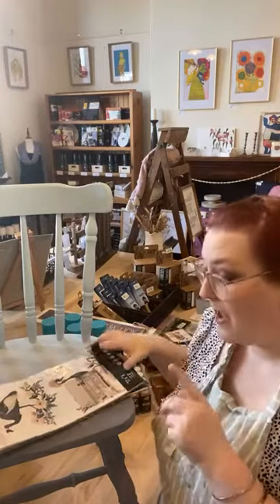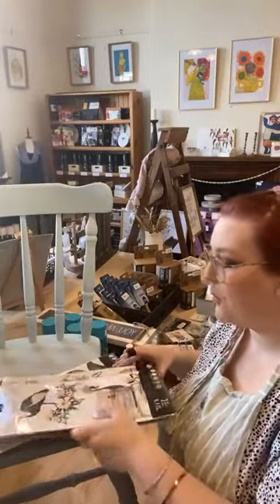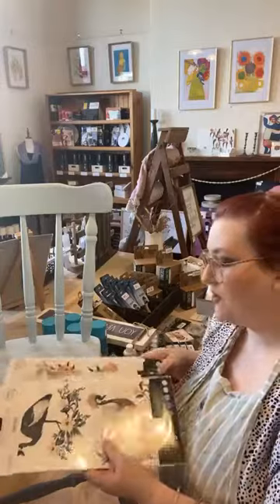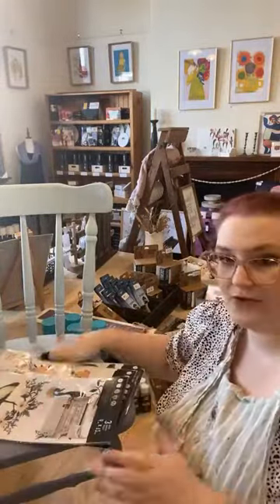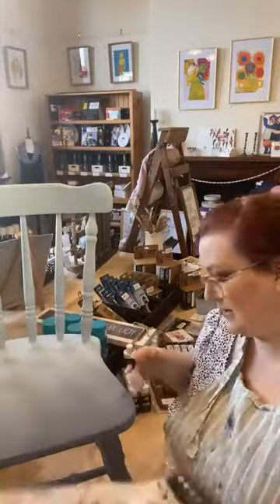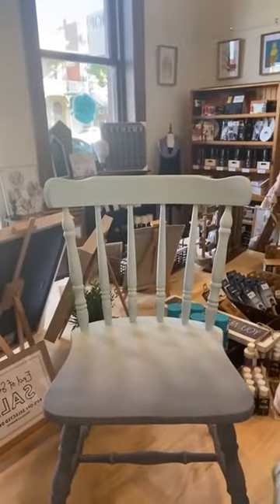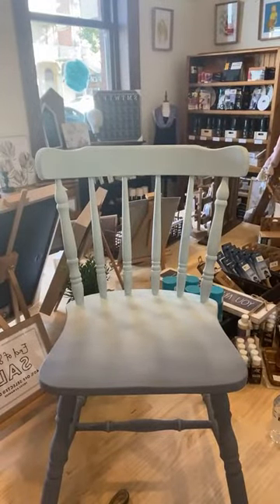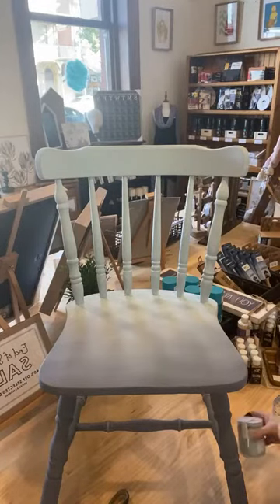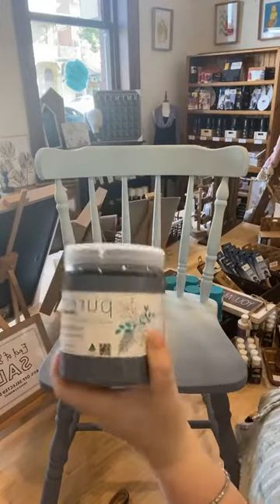We're going to jump straight in. It's been a very chaotic morning so I'm running a little bit behind. We're applying a transfer to the chair — so this is where the chair is at, and then we'll talk about the transfers. Last week we used Purico Chalk Finish — let me grab a jar so you can see. We used Harbour, which is this beautiful deep blue. This is Harbour in Chalk Finish.